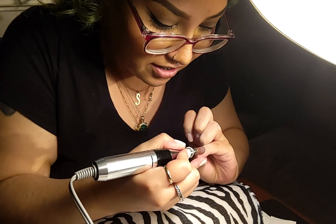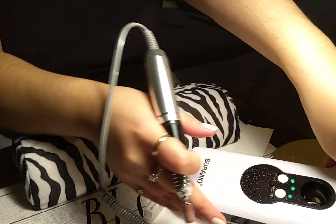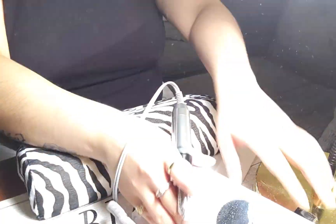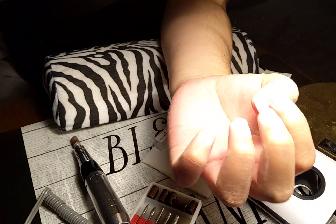All right, you're done! Let me see. So go ahead — did it take it off pretty good? Oh yeah! Your cuticles are dry girl. I know, I need to work on those.